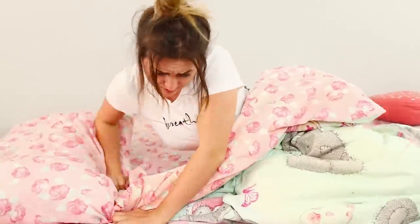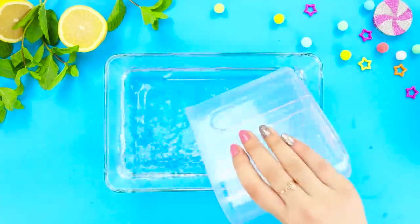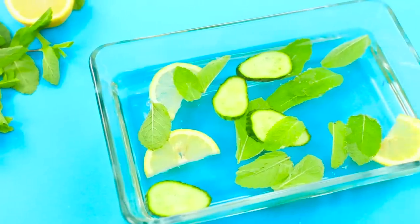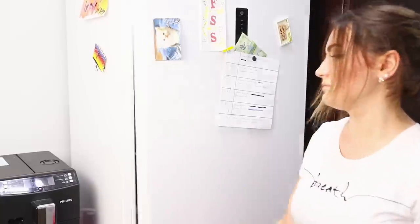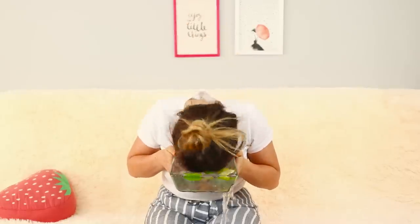Now we'll show you a recipe that will help you wake up and feel refreshed in the morning! Get a glass baking dish and pour filtered water in it. Cut a cucumber with a lemon and get some peppermint leaves — put it all in the water. Put the dish in the fridge in the evening. Waking up, take out the dish with the refreshing infusion and dive right into this cold bath! The bath is so invigorating — I don't feel sleepy at all!